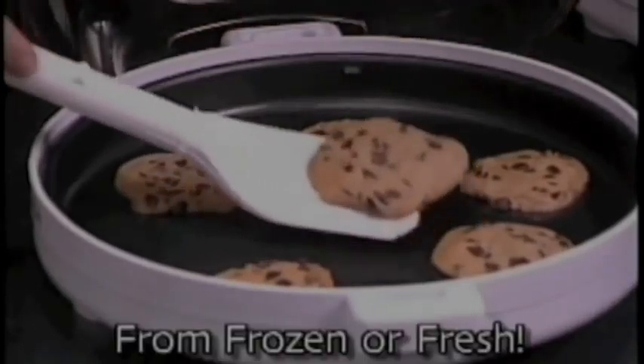Nachos, cookies, and more — all from frozen or fresh. You can prepare different types of foods at the same time without mixing the flavors.